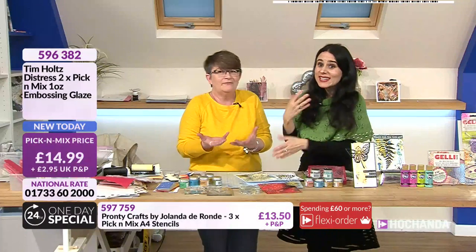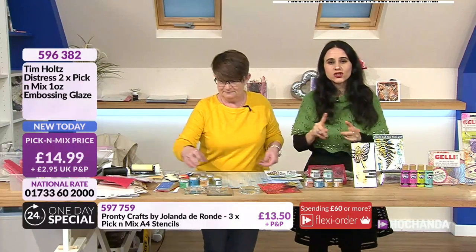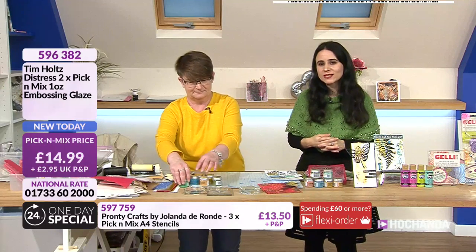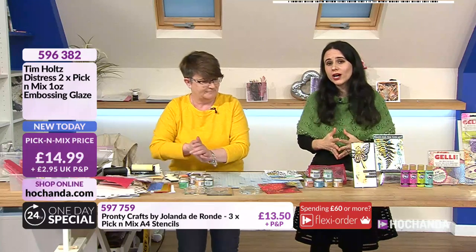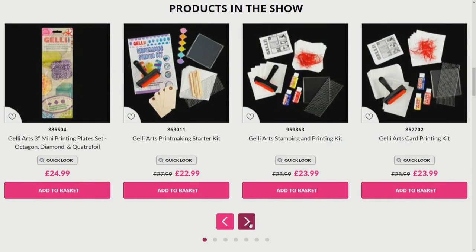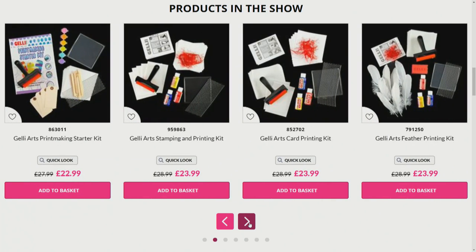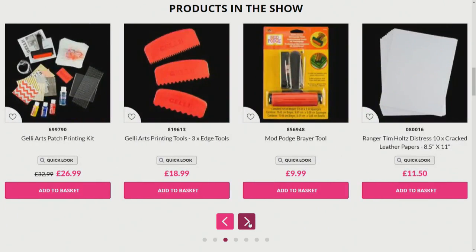If you want to go for the pick and mix, remember it's your choice of two. You have six options - item number 596382, fourteen pounds 99. You have more options on the website. A lot of different kits are now back in stock but with extended delivery, so do check out your baskets and grab them.